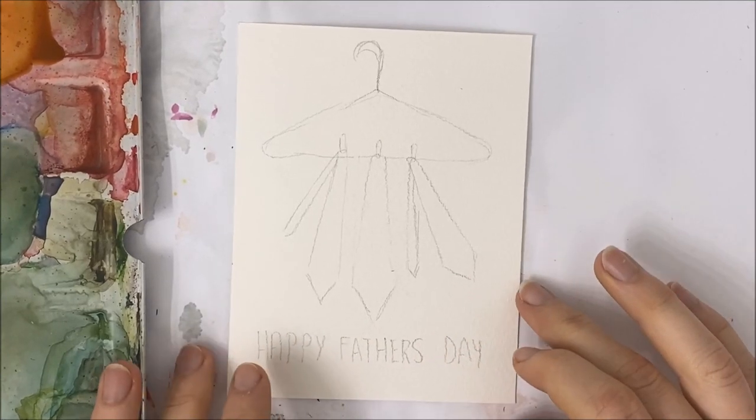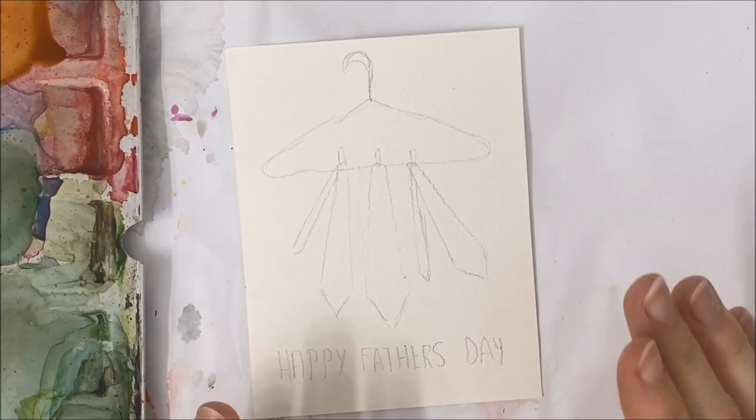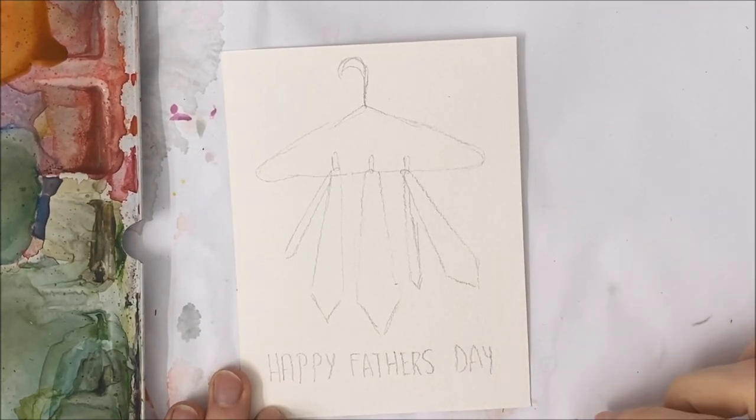Hello everybody and welcome to another watercolor tutorial. We're going to be painting this really neat Happy Father's Day card.